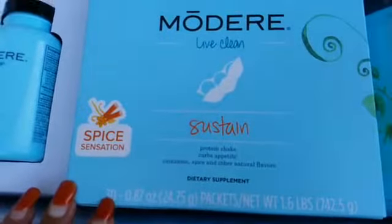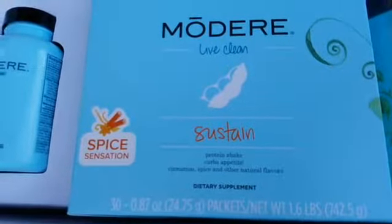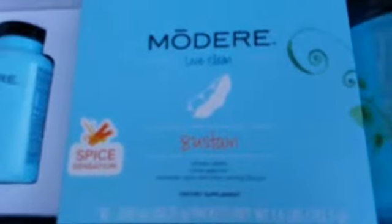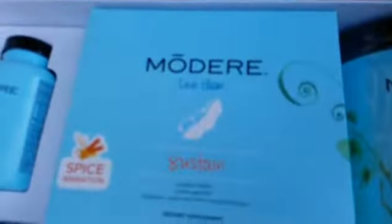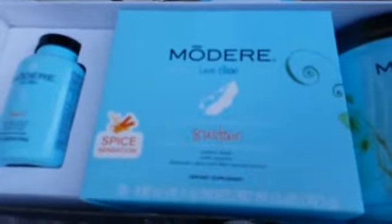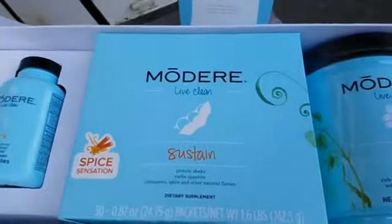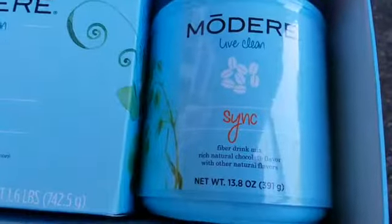Sustain — you take it in the mid-afternoon. It's a protein shake with vanilla or spice flavor. It's a pea-derived protein, which is one of the better proteins out there. It's very easy — you can use almond milk, chocolate or vanilla, water, or coconut milk. You can throw in fruits or anything you like and jazz it up.